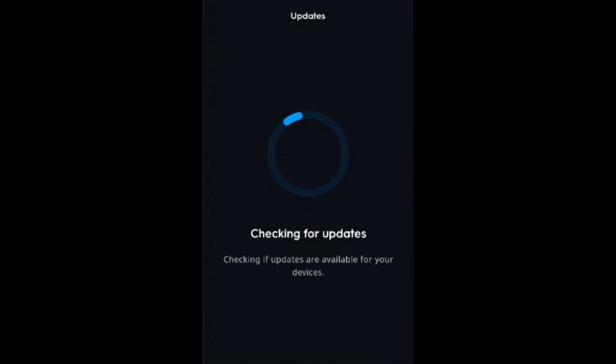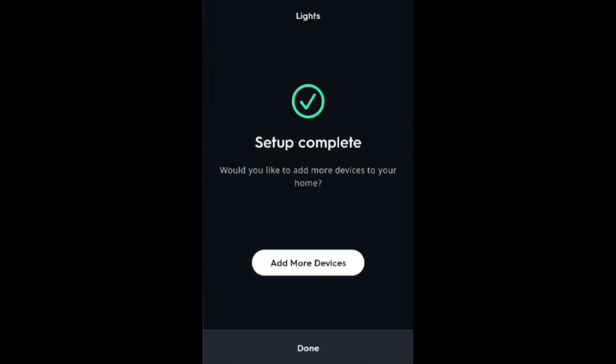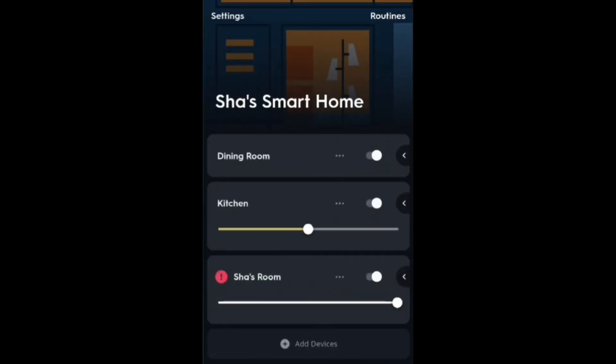I will let you guys know if I can figure out why the bulb needed a factory reset. I think the communication just stopped for a second somehow. Or it could have been that it needed an update — that does happen sometimes. If it needs an update, it will have a false connection. Alrighty, setup complete. We are going to click Done because we don't need to add any more devices.